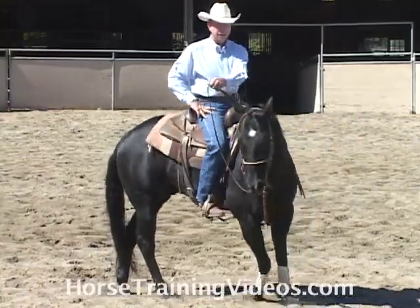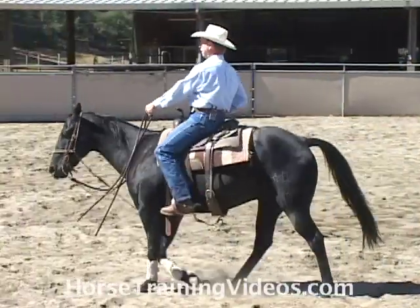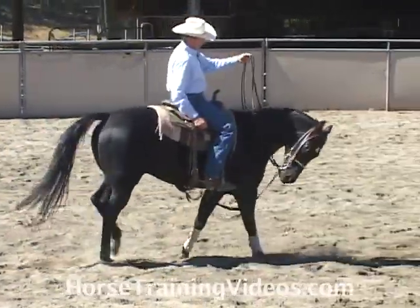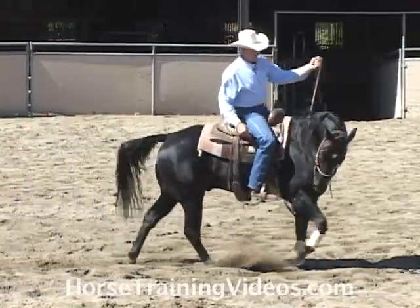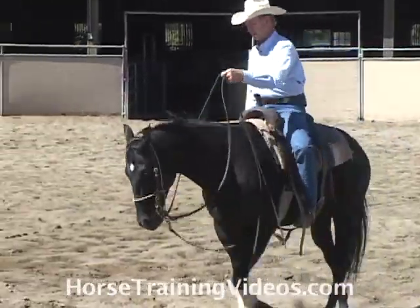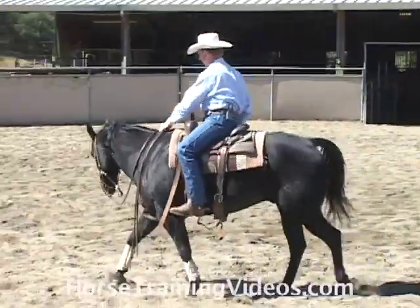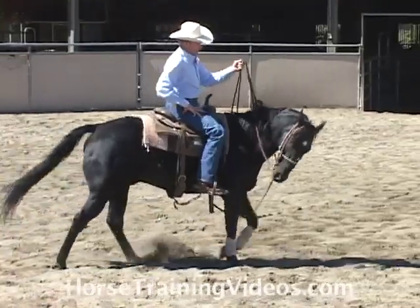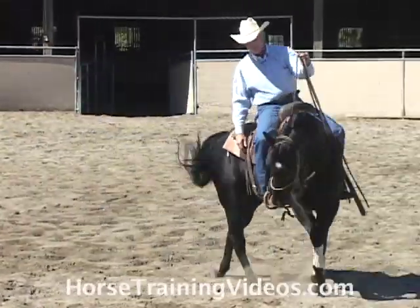So I lay the neck rein, his nose came in there, his head stayed low. Right there he's brought his head to the outside, so I'm going to bump the inside rein up to bring his nose in there. As soon as he brings it in, I release — bump, bump, bump — good. He brought it in there and I release him — bump, bump, bump.